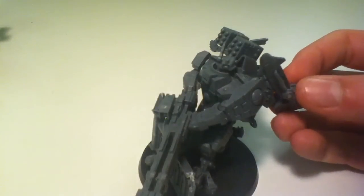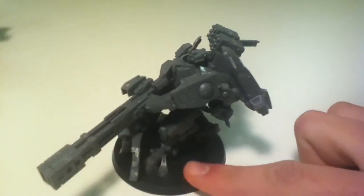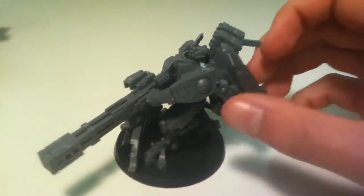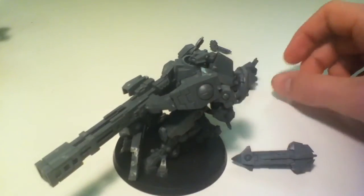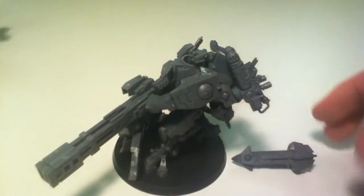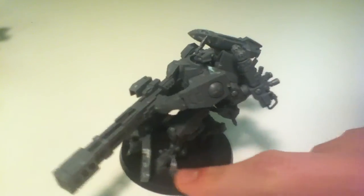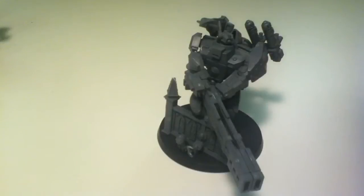I can have the missile on there. I tried to angle it so that it looked alright with both of them. If I want, I can actually swap them around — so in this case I might have the twin-link plasma rifles on this side, and then put the missile on that side that's more over the shoulder. But it gives me a lot of options.